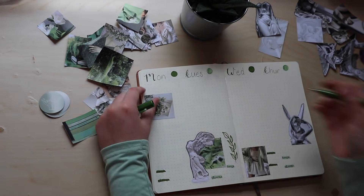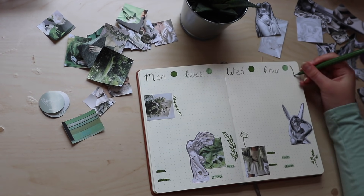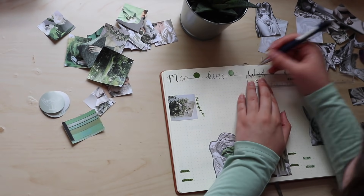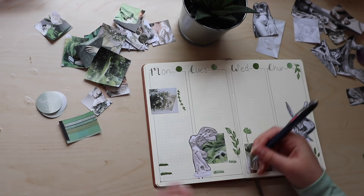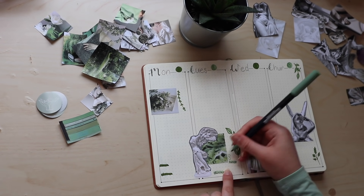Now onto my weeklies. I always do a vertical setup because I find that works best for me to fit in my to-do lists. I'm using the same open folk calligraphy for the days of the week. I'm also adding a border to my dailies, which I don't often do, but for this theme I think it adds more structure, and to me it reflects the Greek statues — it reminds me of Greek columns, so I really like it for this theme.